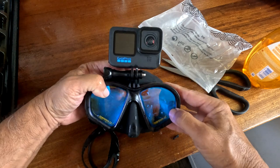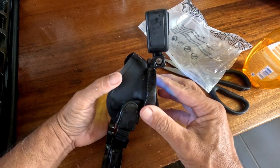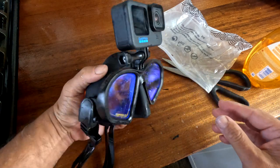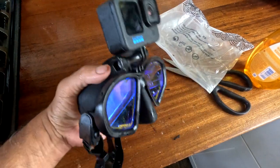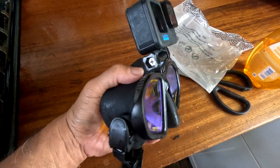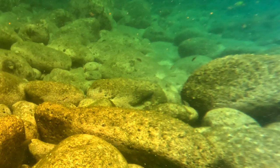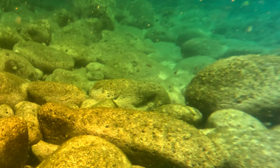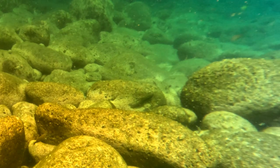Well, here it is all mounted up. Going to take it to the ocean and give it a shot. Looks pretty cool — the balance is really interesting because the mask is so thin.